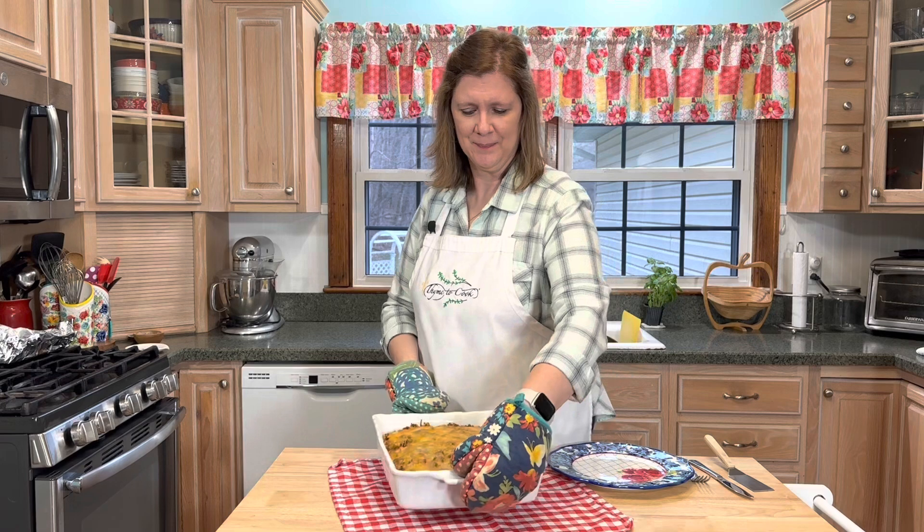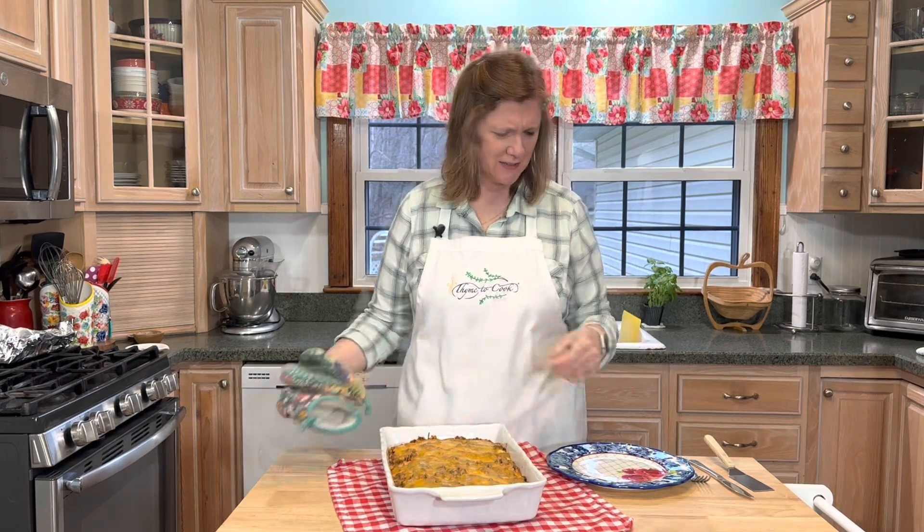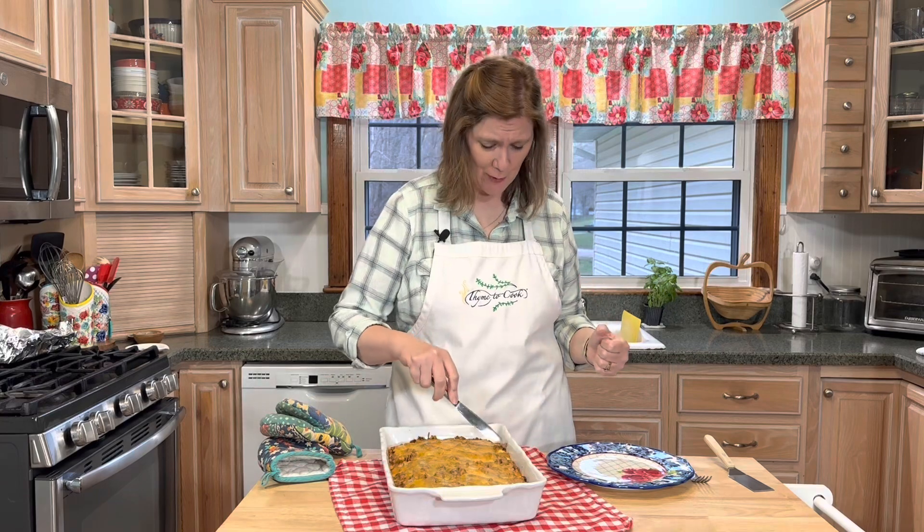It is all done! Oh yes, I'm excited — I cannot wait to take a bite.